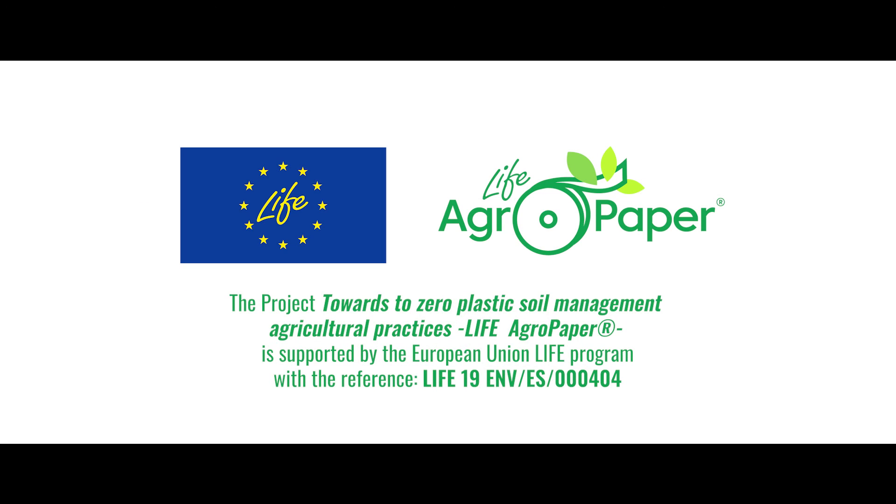The Project Towards Zero Plastic Soil Management Agricultural Practices — LIFE AgroPaper — is supported by the European Union LIFE Programme.